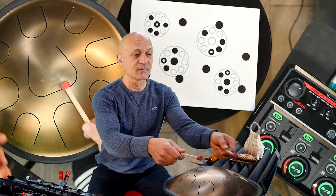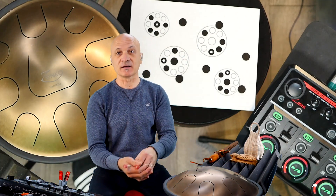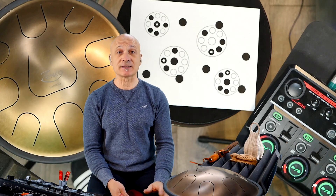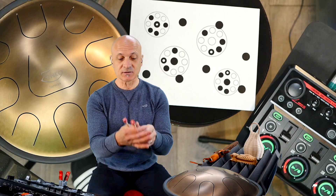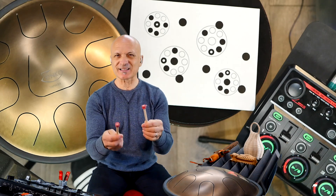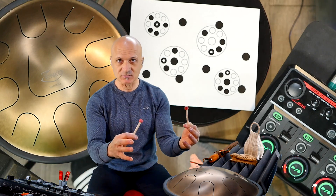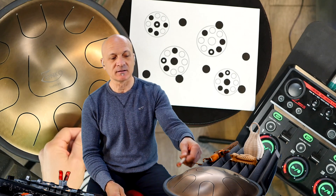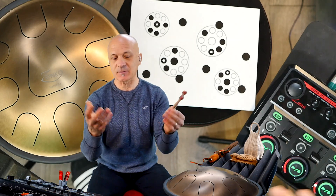I've got the mic right here, close to balance the sound. I'm playing with these little steel drum mallets — not bigger mallets — because I wanted the sound to be very round and gentle, not too clunky. I didn't want a lot of impact sound, so these mallets work fine. There are lots of types of mallets you can use.